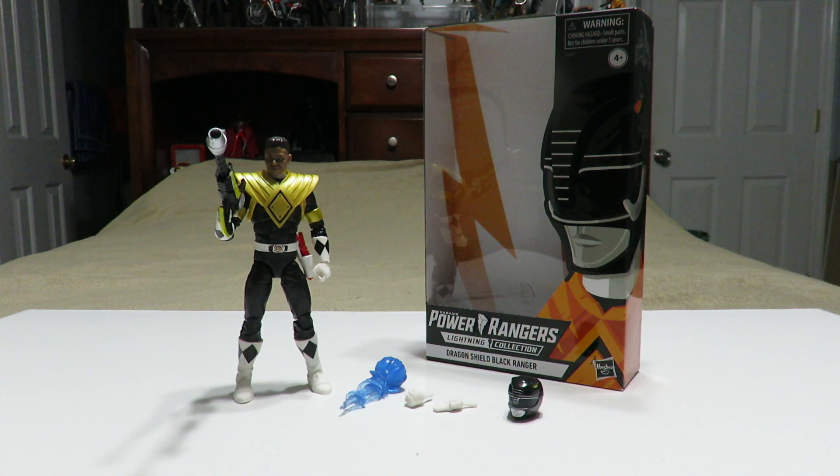Today's action figure review is the Power Rangers Lightning Collection Dragon Shield Black Ranger, otherwise known as the Armored Black Ranger. This is a Walgreens exclusive action figure here in the US; elsewhere it might be some other exclusive that I'm not familiar with.